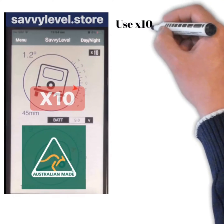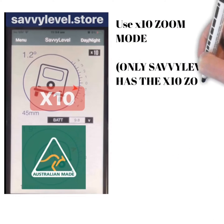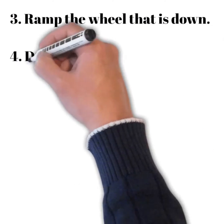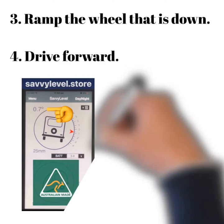Use x10 zoom mode. Only Savvy Level has the x10 zoom mode, so you can easily see which wheel is down. Ramp the wheel that is down and drive forward up the ramp, watching Savvy Level.